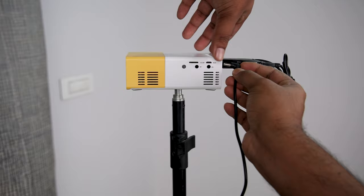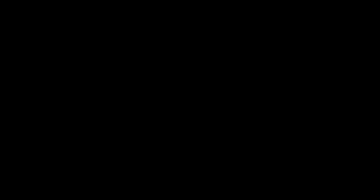Now attach the projector where you want to project, power up the projector and turn it on. Turn off your room lights, and the Anycast dashboard will appear on the screen.